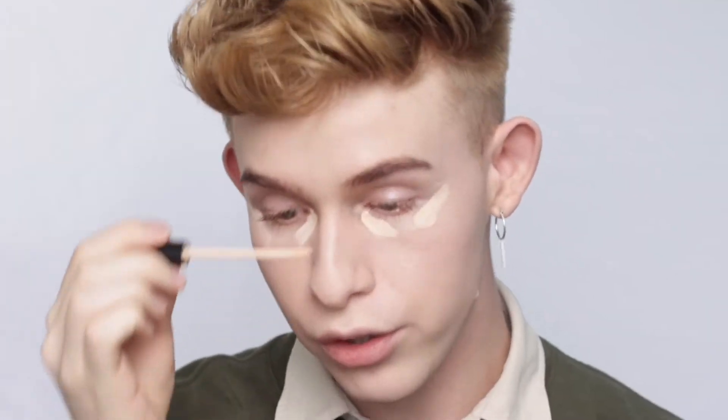Next step is concealer. I'm going to pull the wand out, and this is all the product I'm getting, so let's use this sparingly. I tried to put this on where the foundation didn't really cover that well, so I'm hoping that the concealer does what it's supposed to do and conceals. My concealer is now blended out, and honestly, for using one dip, my foundation and concealer is looking quite decent.